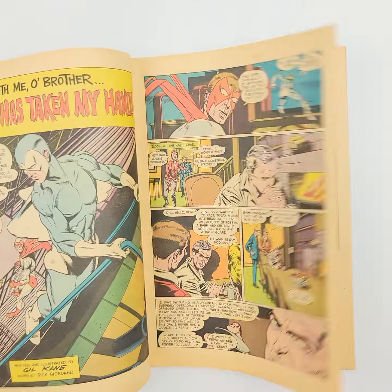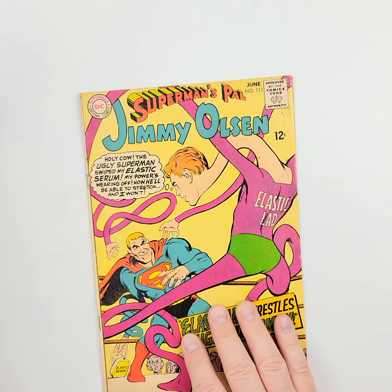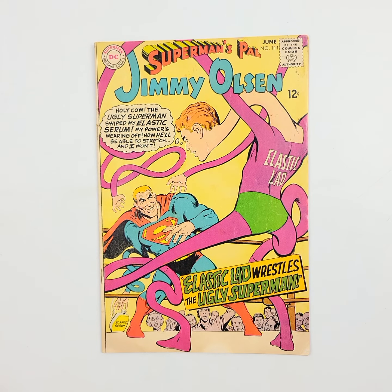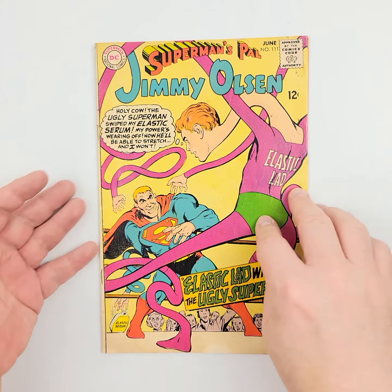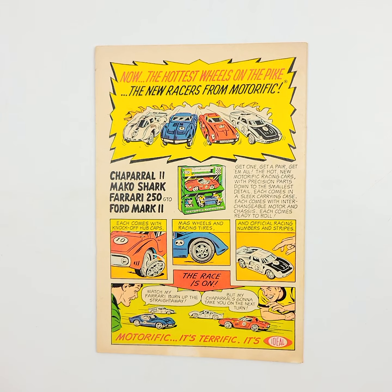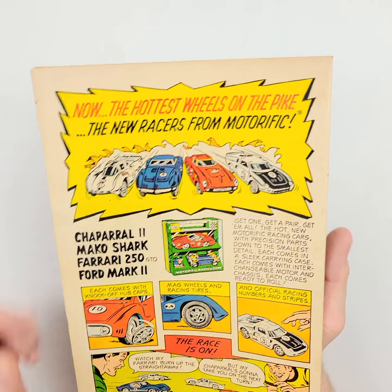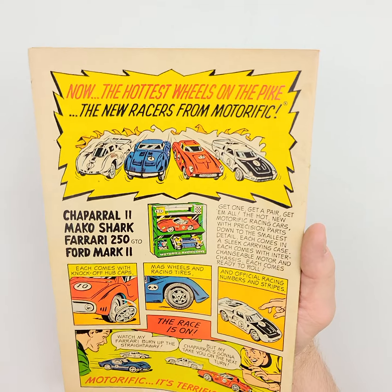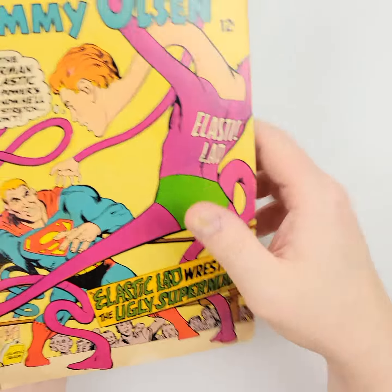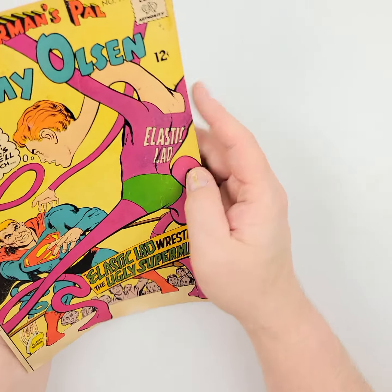We'll show you a couple of interior pages just so you get a quality and condition idea of those. Moving on to Superman's Pal Jimmy Olsen, number 111 from 1968 — versus Elastilad and the Ugly Superman. We'll flip it over on the back, and this is not a bad issue at all. Still, I don't know if it's one that you'd send in to get graded. It's got some significant flaws, including what might have been some liquid dropped on it right there. The rest is looking pretty good — not too bad a copy, given its age.